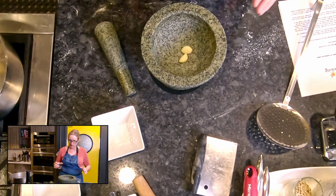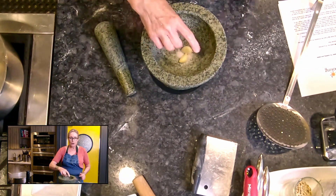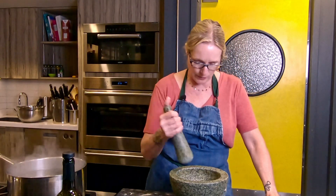I'm getting my garlic in. I'm going to add a little salt to my garlic, which is going to bring out the essential oils in my garlic. It's also abrasive, so it's going to help me pound down that garlic.